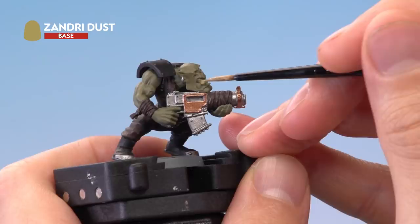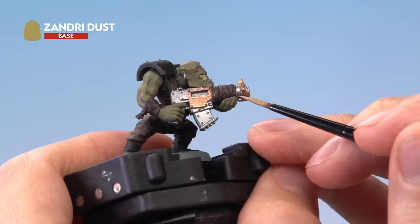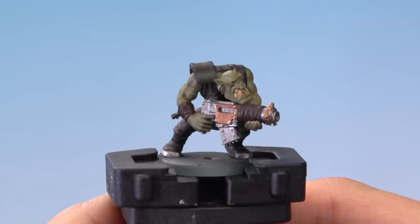Finally, use Zandri Dust to base coat all the bone details. The obvious example is the teeth, but there are some smaller ones to keep an eye out for. On this particular Orc we've got a little tooth on his earring just here, and also keep an eye out on the fingers because you need to pick out the claws on the fingertips. With that done we've now finished applying all our base colours and we can move on to the next stage — applying some shade paint to give depth and really bring out the detail.